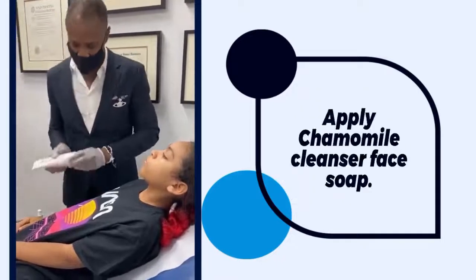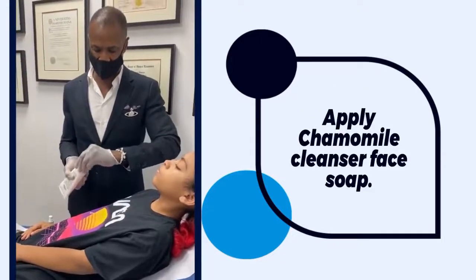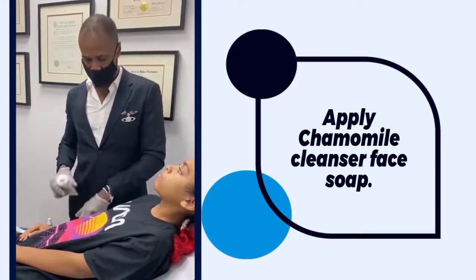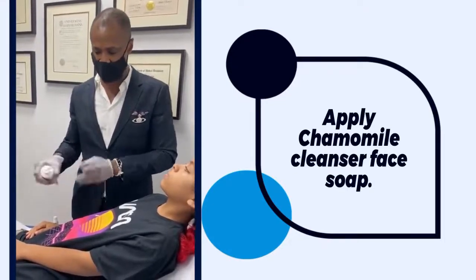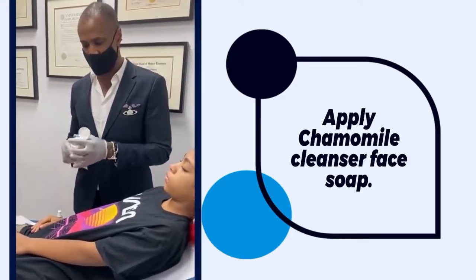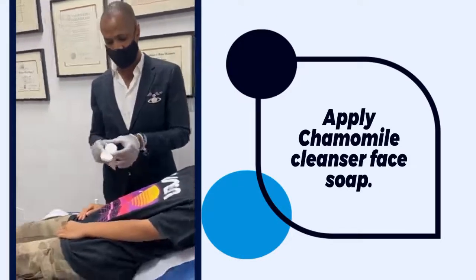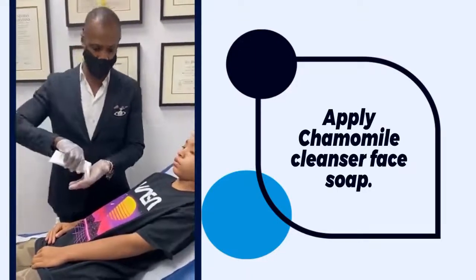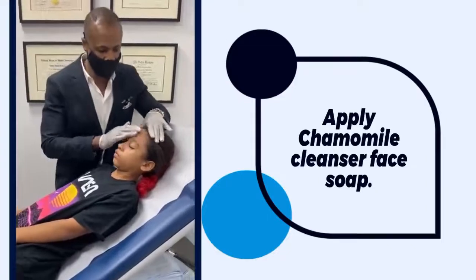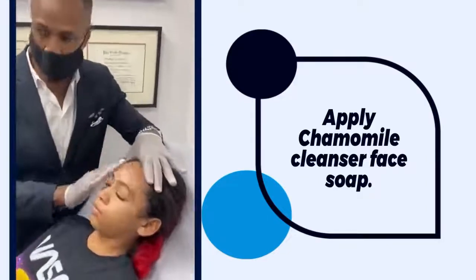First, we want to apply just a small amount — and it really is a small amount; this tube will last a very long time. So we're going to use a small amount of the chamomile facial cleanser and really wash the face.